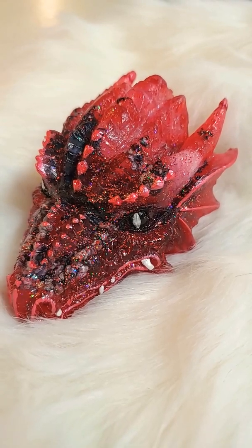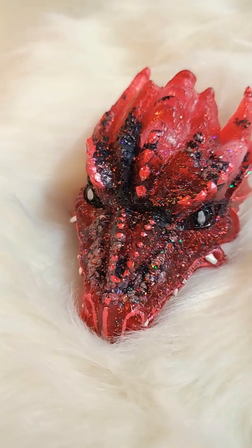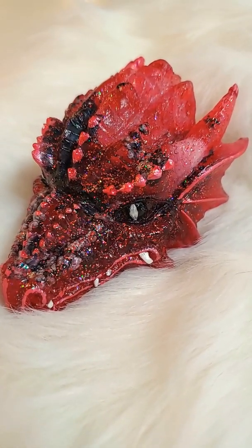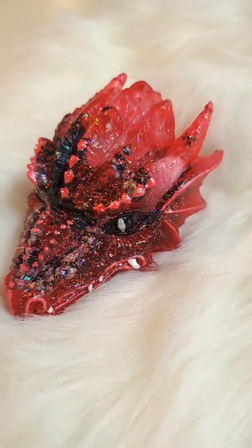And then I do all the hand painting myself — all the details that they want. And then I do a clear coat or a sparkle coat on them. So this is the Red Menace. And by the way, they name themselves, I don't name them.